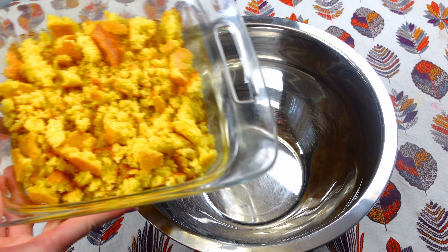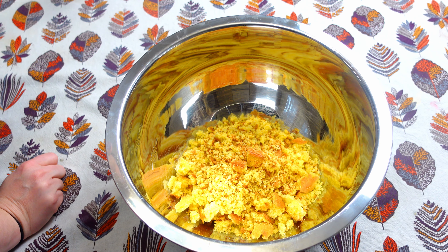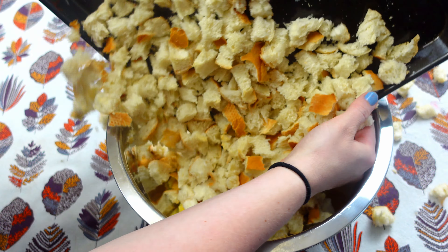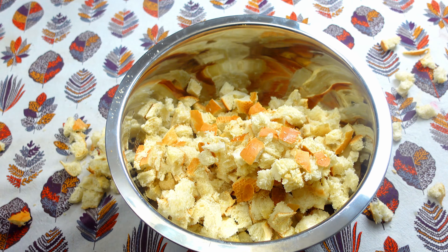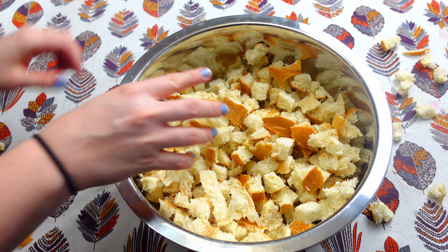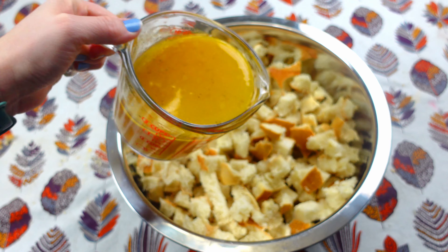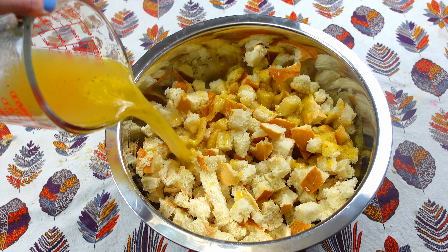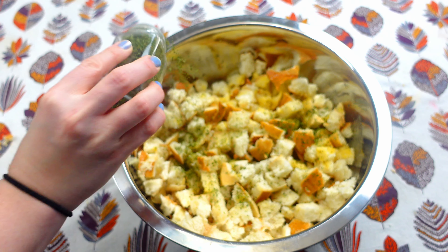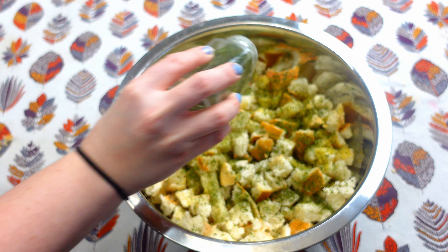Now my Jiffy cornbread is all done. I just crumbled it up in that pan and threw it into a really large mixing bowl — you're definitely going to need a very large mixing bowl for making this dressing. My Italian bread is all done cooking, so I place that in the mixing bowl as well. Then I have two cups of chicken broth — this is some homemade chicken broth, which is maybe why it was super flavorful. I made some chicken broth from bones from a Thanksgiving chicken I made a couple videos ago.